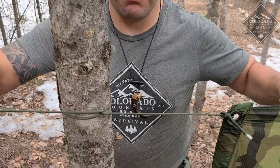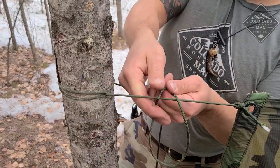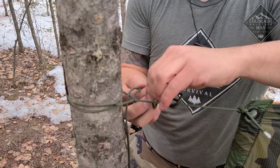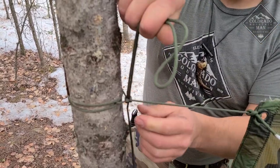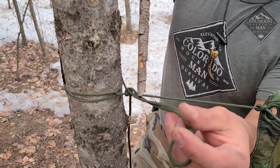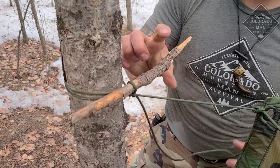We're going to tighten that up as much as we want. I'm going to double the tail end and run it through again. You can just pull like that — works well enough. If you want, we'll take and put a toggle in: stick the toggle through that loop and pull like we're going to untie it until the toggle locks in. Now, no matter how hard I pull on this, it's not going to pull loose until I pull that stick out.